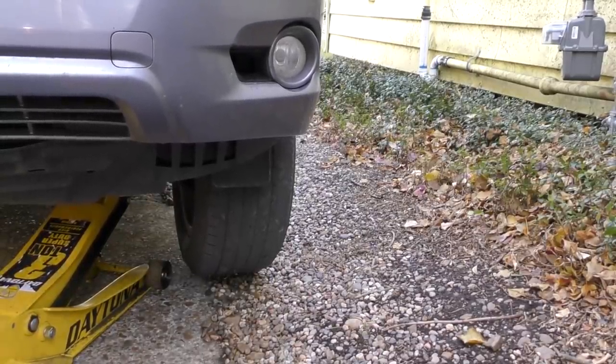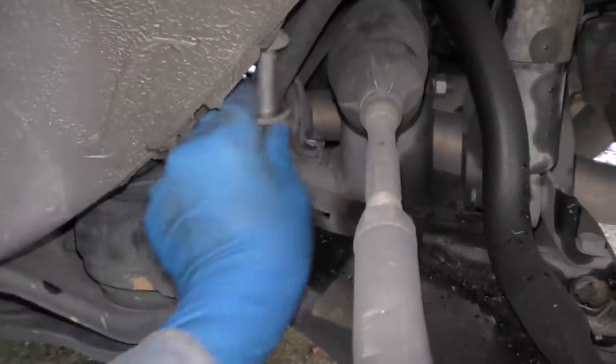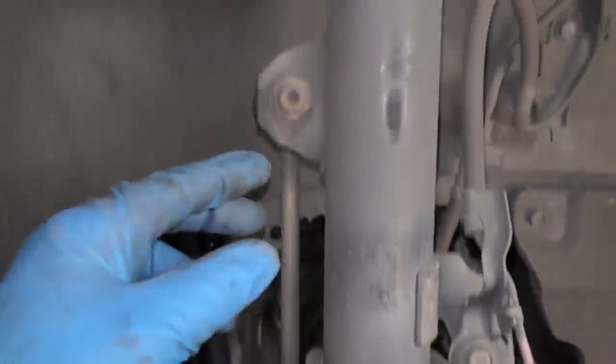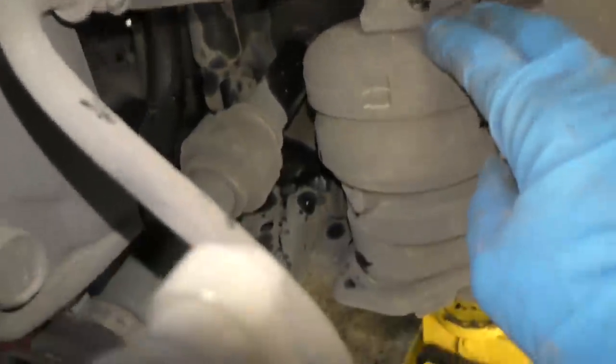We jack this side up so the wheel's off the ground, and once it's off the ground the suspension isn't loading — it's going to be easier to do the job. Now you have to unbolt a lot of stuff. First we unbolt the big one here — there's a nut and a bolt that comes off. Then we'll remove the torsion bar bolt, because it'll put too much strain otherwise. Off it comes — that pushes out of the way.